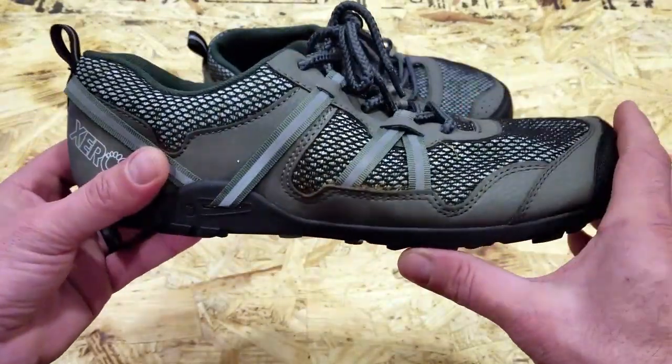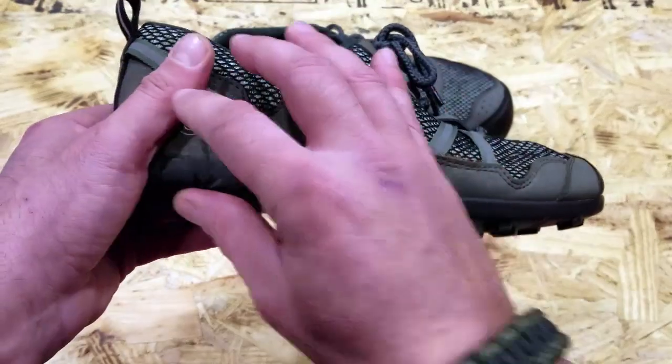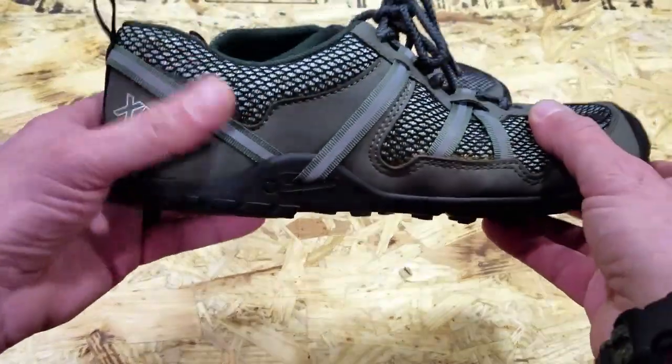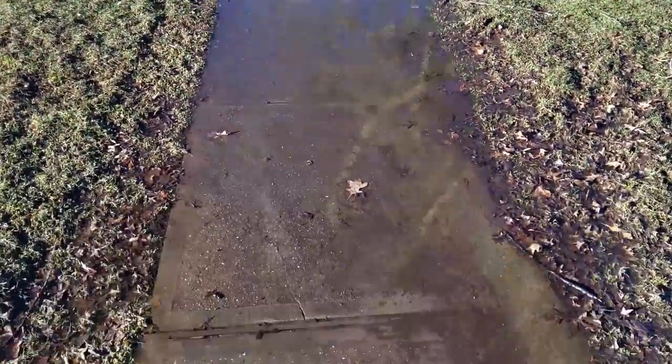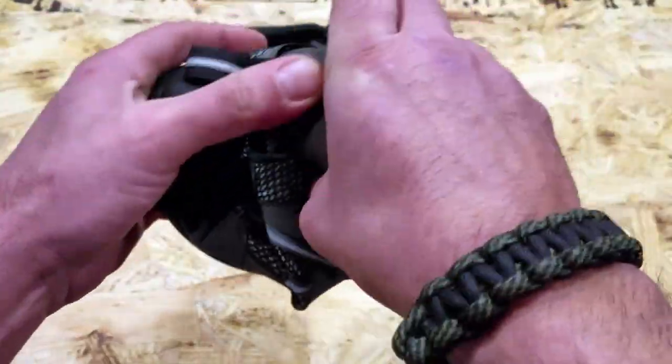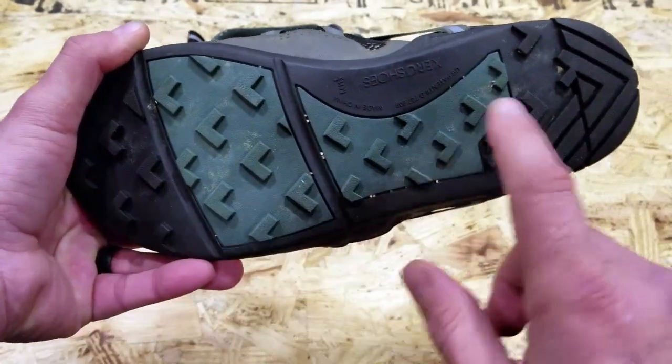So let's get into these TeraFlex shoes. They're built around similar technology as other Zero Shoes, including the Prios, and they have the zero drop. The sole is mimicked after the Huarache sandals, keeping in line with that, but the new addition is the tread on the bottom. Many people were complaining that in wet environments, muddy environments, and varied terrain they were getting too much slippage. Zero Shoes listened to their consumers and created a product that was very well needed. So you get all the benefits of minimalist wear while also getting great traction that works well in varied terrain.